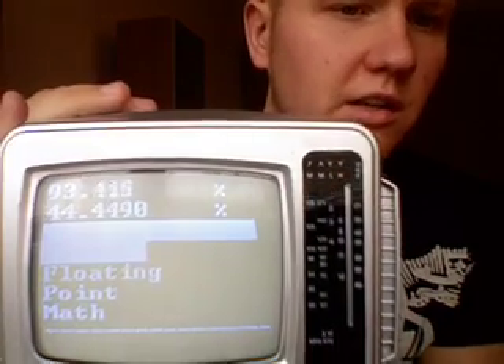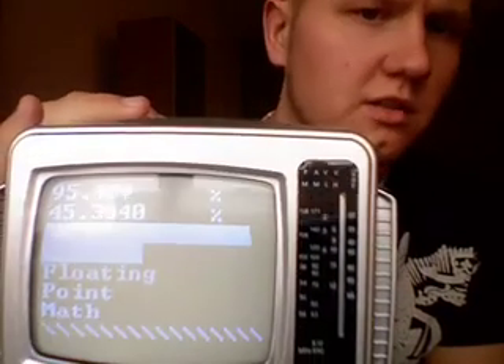Everything else is ripped out. As you can see, it's not so much left inside of it. It's just the video-in signal handling circuit inside left.